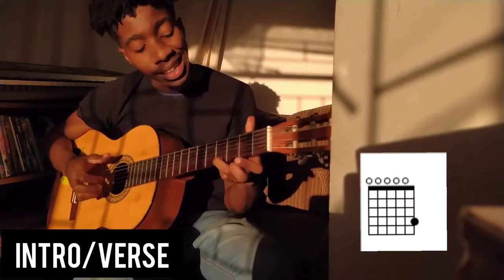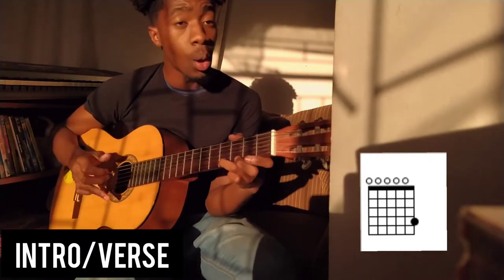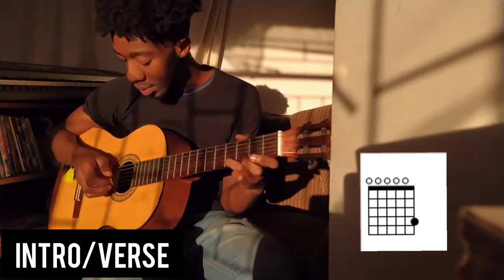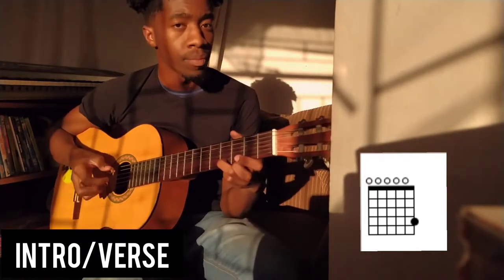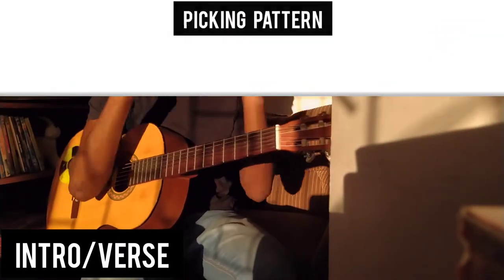We're going to start with our first chord, and that's on the E string at the third fret. That's it. All our index and middle fingers are going to be doing is just picking like this — you can see the melody coming in there, and that's where the picking pattern comes in.